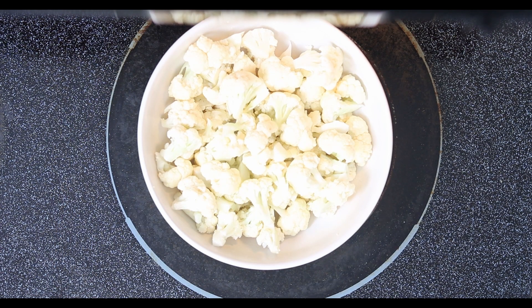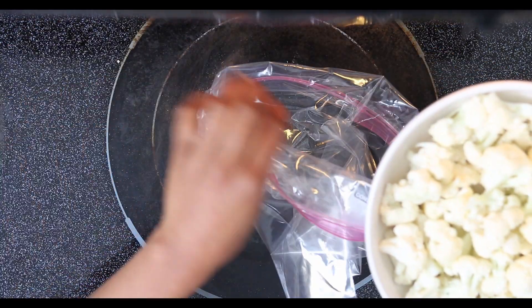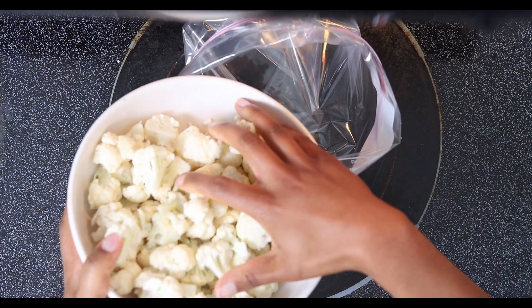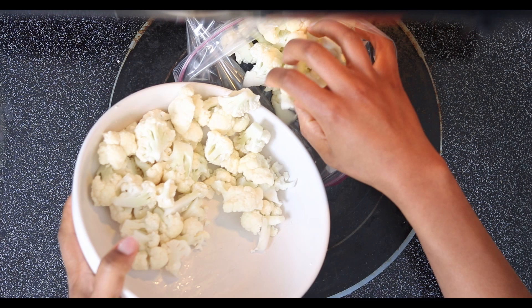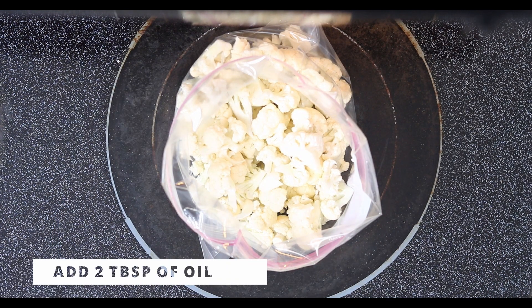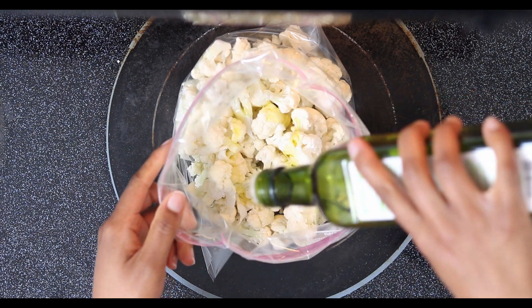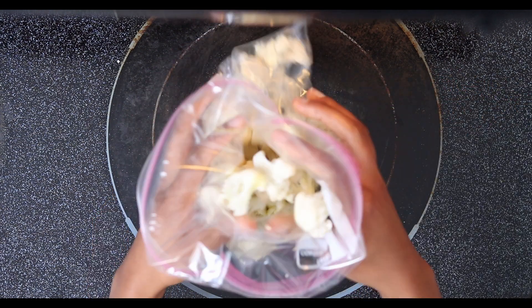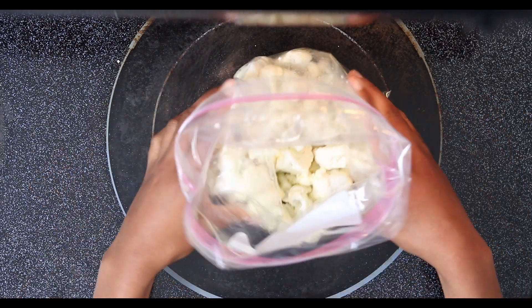I'm going to add the cauliflower into a zip-lock bag because we're going to let it marinate just a little bit while we get everything else together in the fridge. Then I'm going to take just a couple of tablespoons of olive oil just to coat them, and mix that around in the bag until it's thoroughly coated.